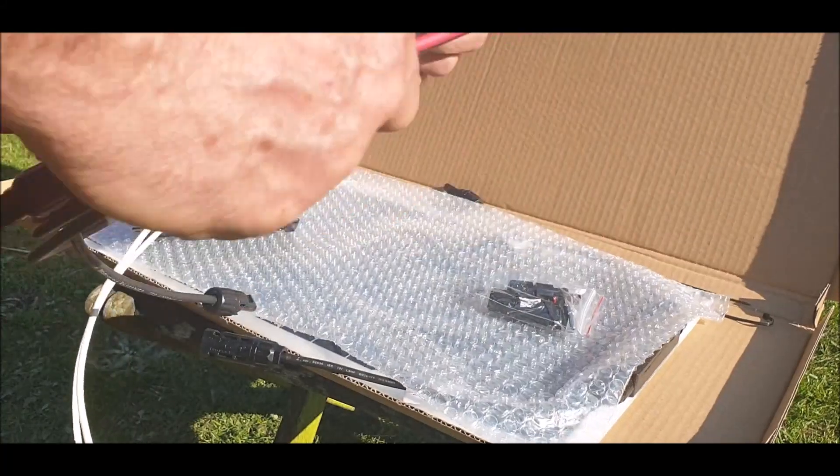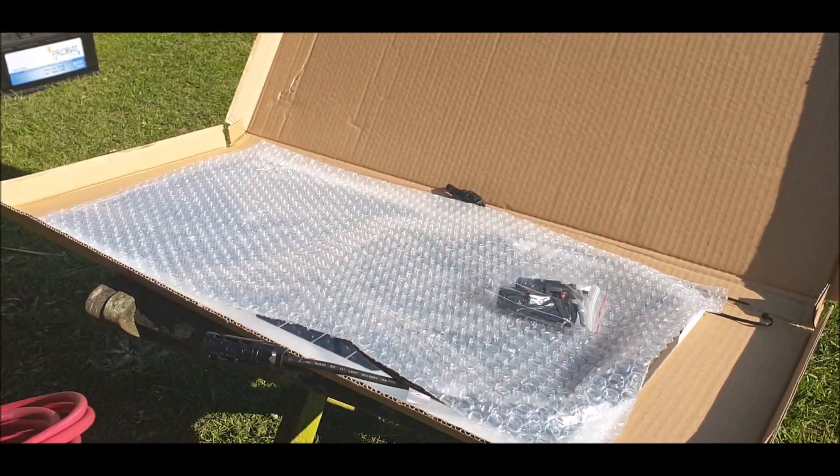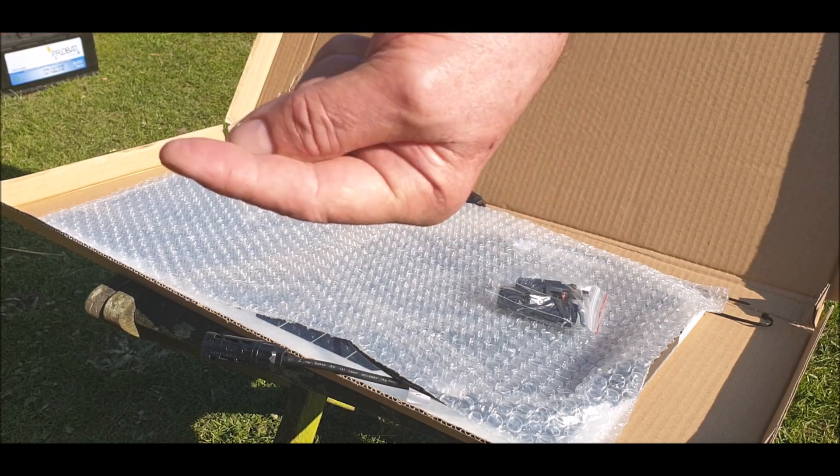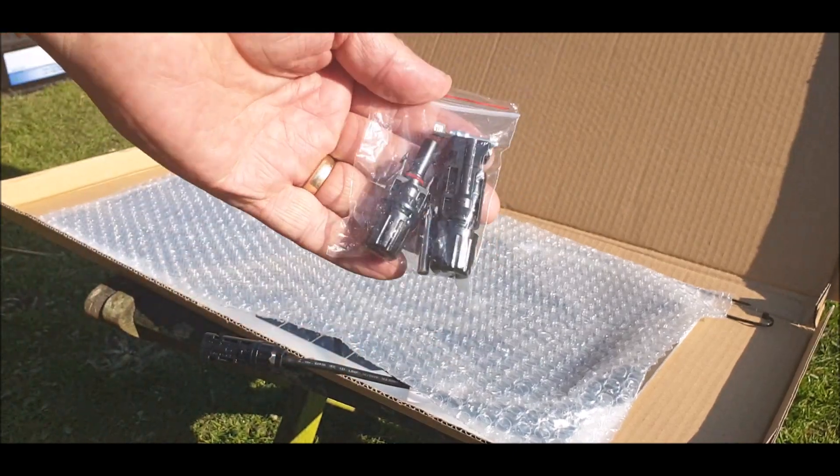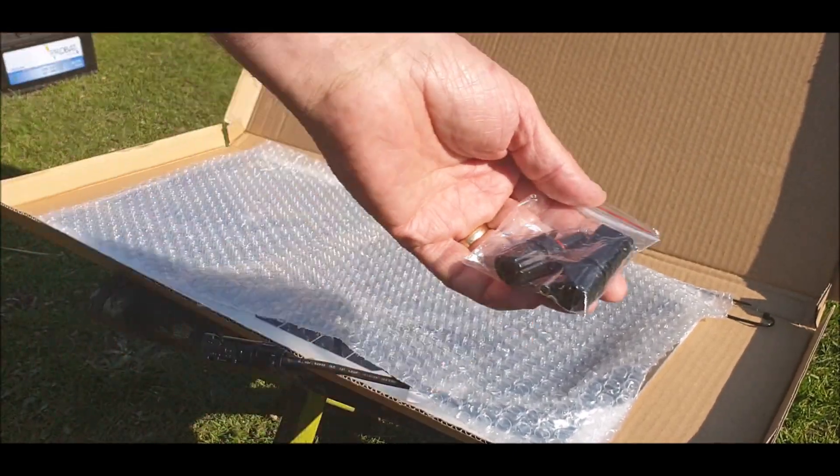So I did the video before on connecting these up and crimping them — I'll put that link in the description, up here somewhere. These are the clips. I thought they came with two lots. I thought I'd lost some on the floor.